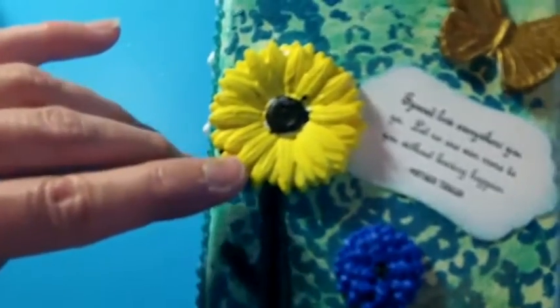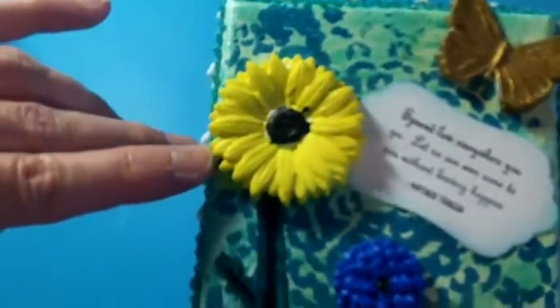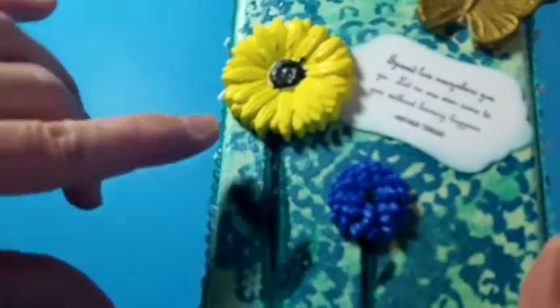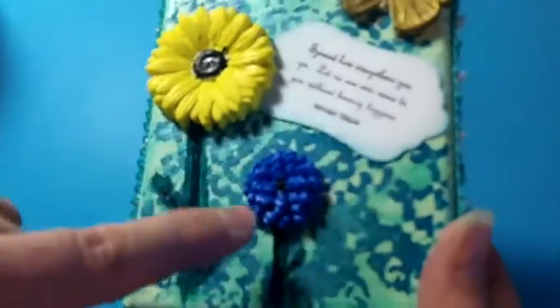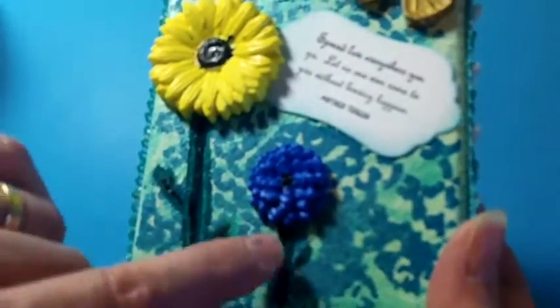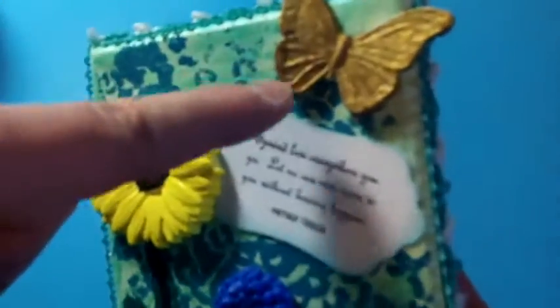This is a paper clay that I used Martha Stewart molds on. I created this flower and then painted it with some acrylic paint I got quite a long time ago, a set from the Goodwill. I used that same acrylic paint to paint the leaves and stems on the canvas. This is another flower made out of that paper clay, with the stems and leaves created the same way.